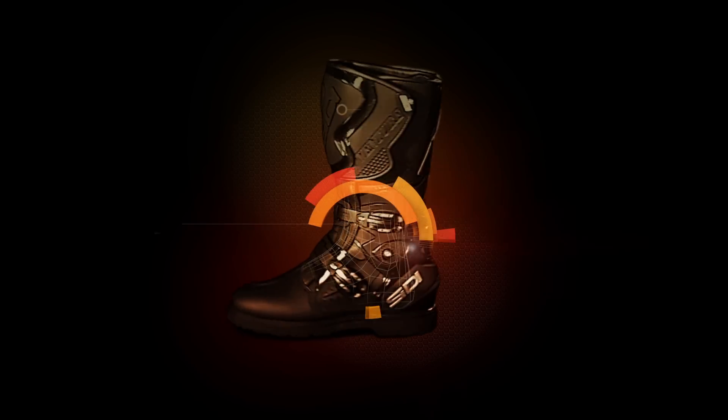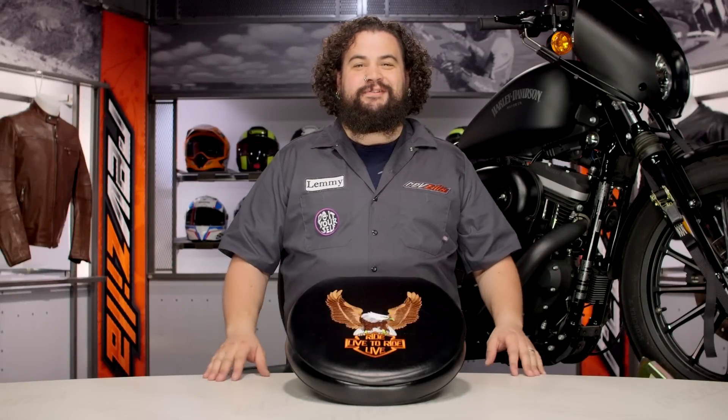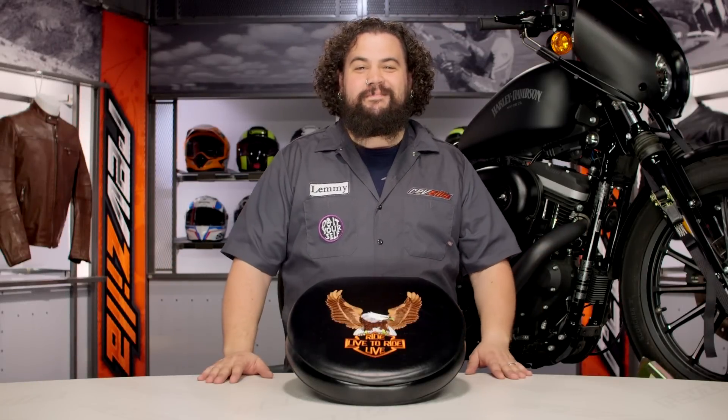Howdy, this is Lemmy with RevZilla TV here to talk to you today about the Live2Ride Toilet Seat. I got through that intro without smiling or laughing — pretty cool, right?